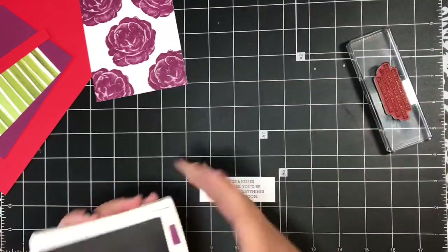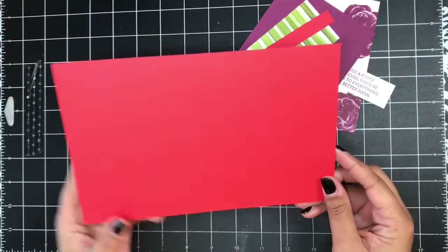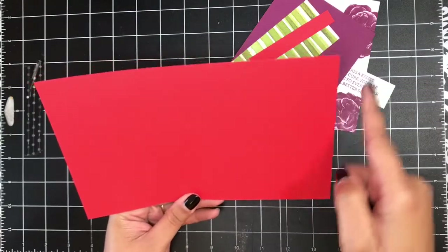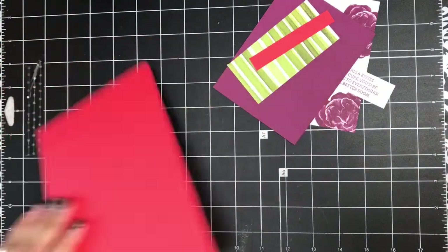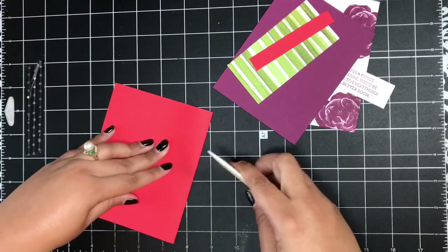Now we can start putting this card together. For my card base I've got a piece of Poppy Parade cardstock cut eight and a half inches by five and a half inches, scored at four and a quarter inches. I'll give this a nice crease with my bone folder.